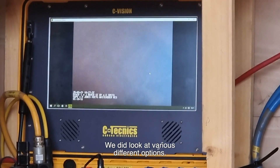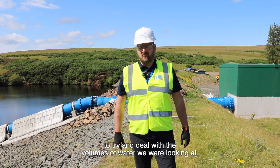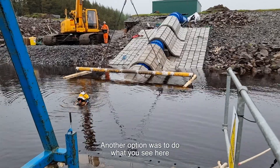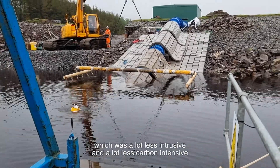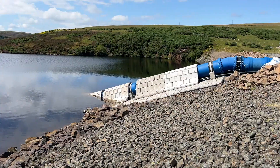We did look at various different options. One was digging into the dam, upsizing pipework to try and deal with the volumes of water we're looking at. Another option was to do what you see here, which was a lot less intrusive. It was a lot less carbon intensive during the construction process and much less costly.